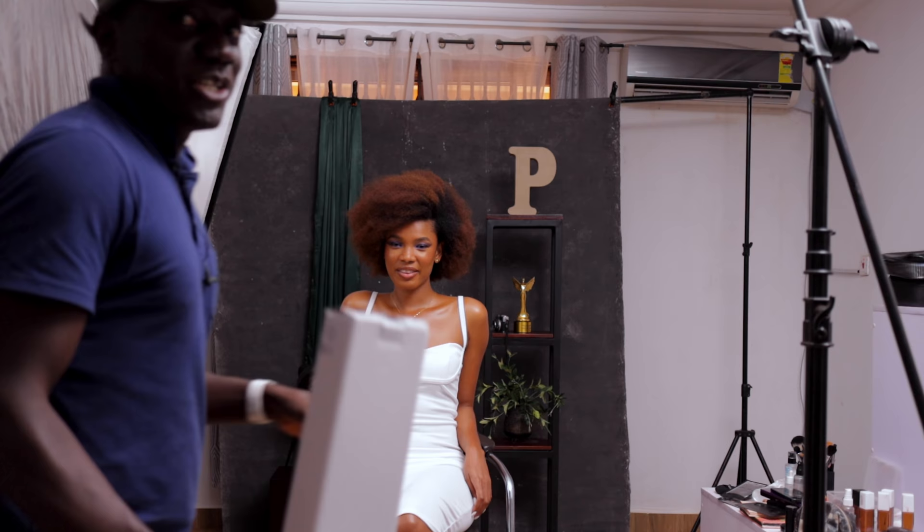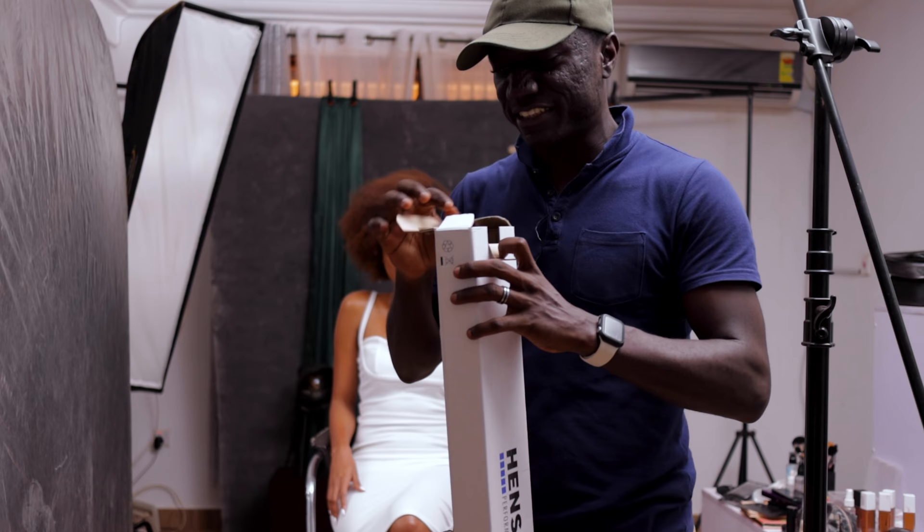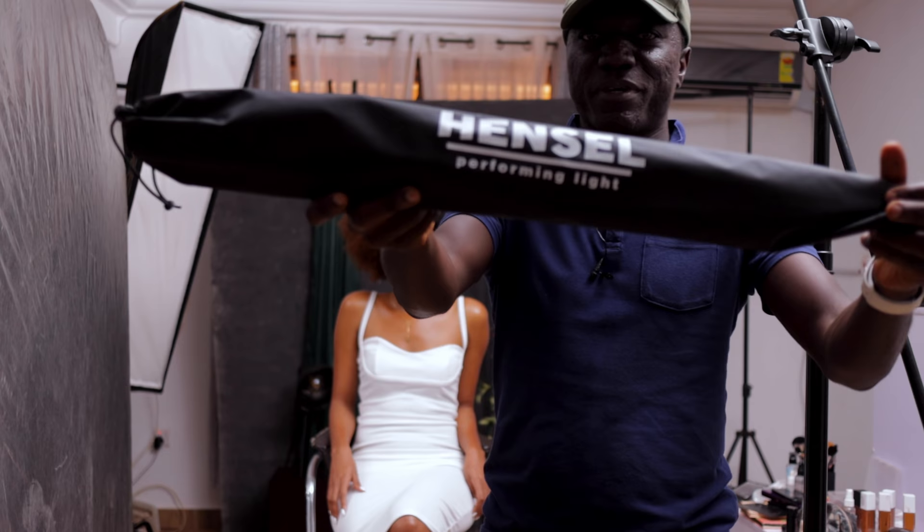All right, so we are doing a two-light setup today, but I want to quickly show you guys what's in this. This is a very simple modifier. I'm always using softboxes of different sizes and stuff, but today we're going to use a simple umbrella, and this one is from Hensel.